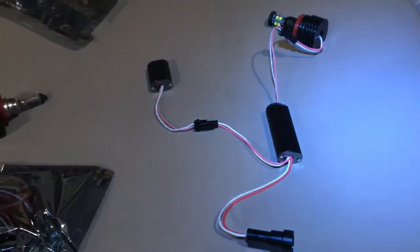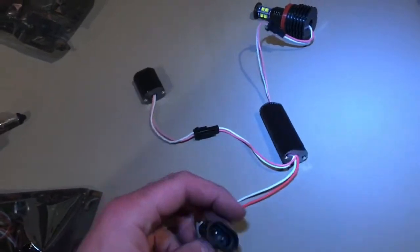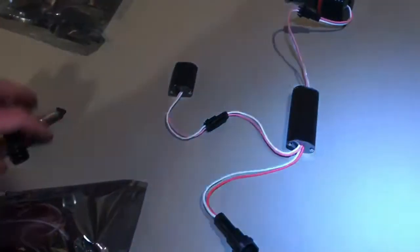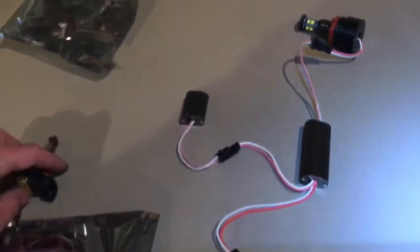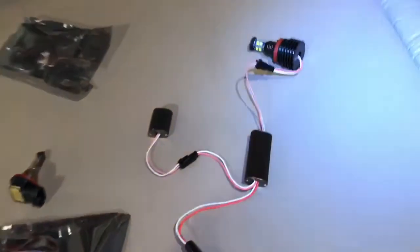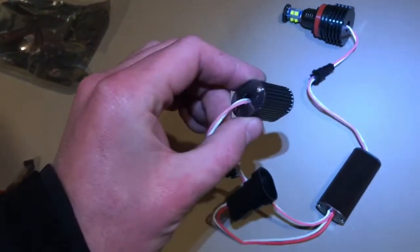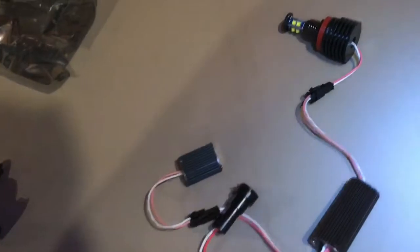Here is what the new bulb looks like right when it comes out of the box. The clip matches the old one, so that's good news. I'm not sure why it needs two connectors, but you'll just tuck them back in there.